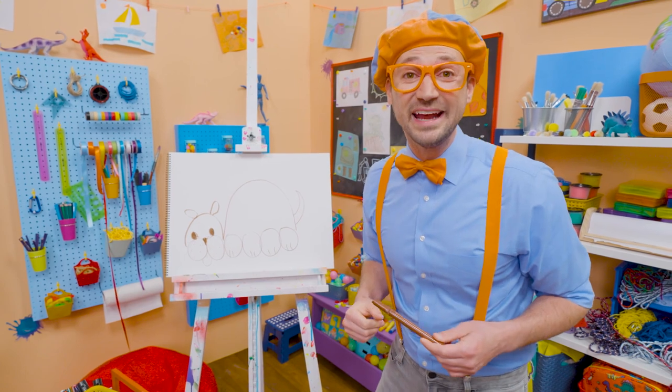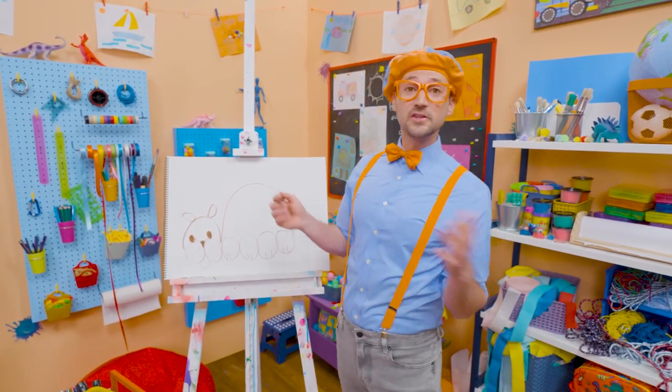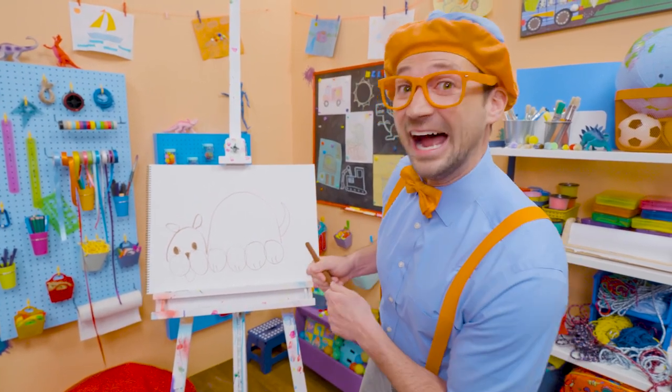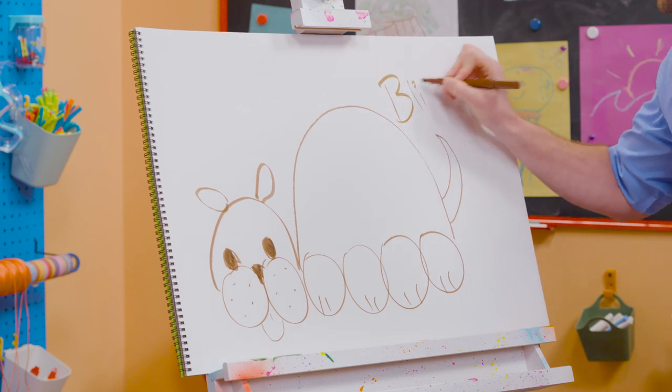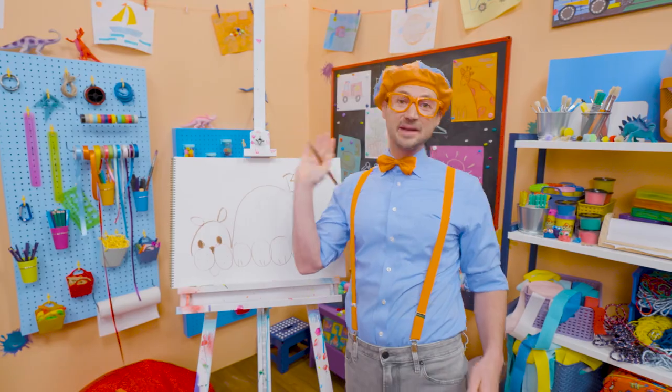Did you like drawing the dog with me? Yeah! That was fun! If you want to draw more with me, all you have to do is search for my name. Will you spell my name with me? B-L-I-P-P-I. Blippi! Alright! See you again! Bye-bye!